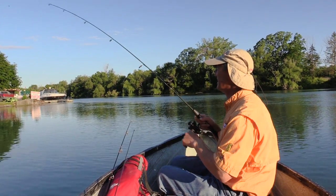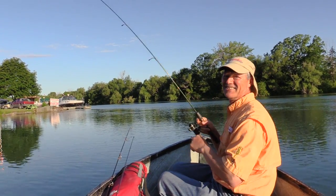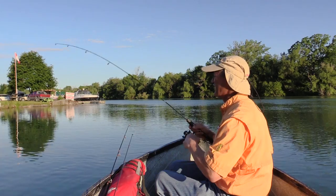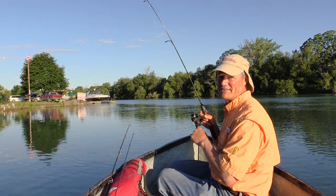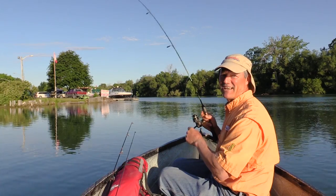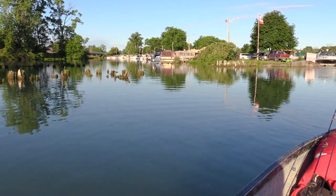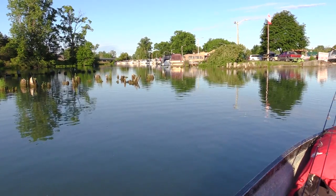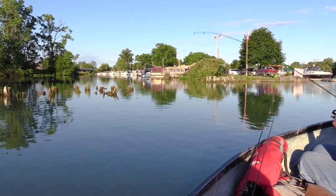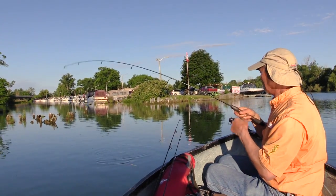Twitch, twitch with the bobber — we got ourselves another fish. This one feels a little bit bigger. I'm running four pound test line, really light, and the sting nose is just a 1/16th ounce, just tiny. The T-drop has a small artificial minnow on there, so we're using really small baits today.